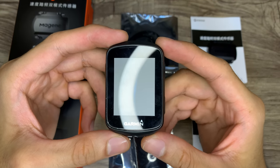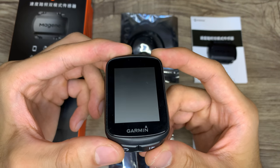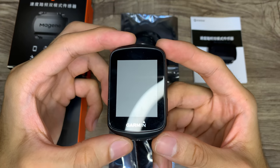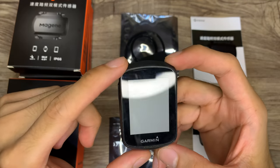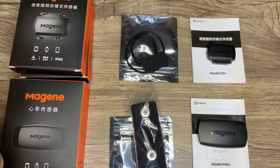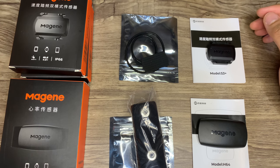As mentioned, I'll be using these Majin accessories with the Garmin Edge 130 Plus. I've already tried connecting them with the device and it was hassle-free — it connects via ANT Plus and Bluetooth, which is quite convenient. Thanks for watching — that is the unboxing of the Majin S3 Plus Speed and Cadence Sensors and the Majin H64 Heart Rate Monitor. Thank you.